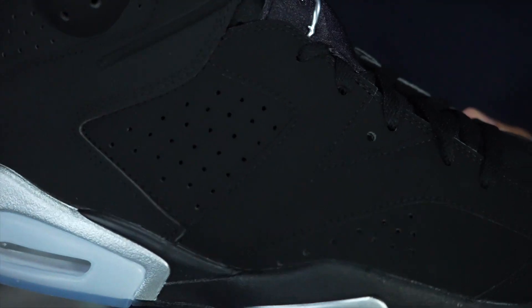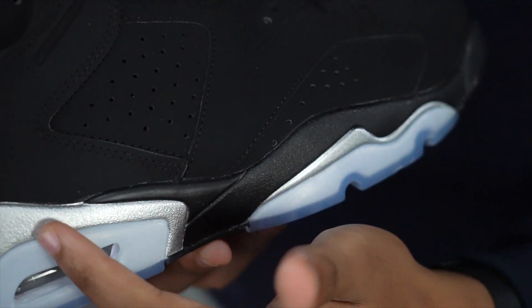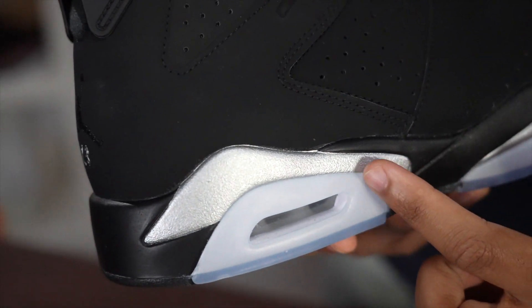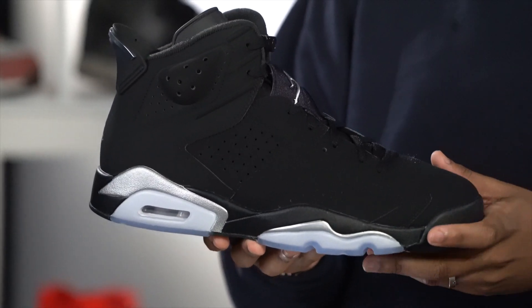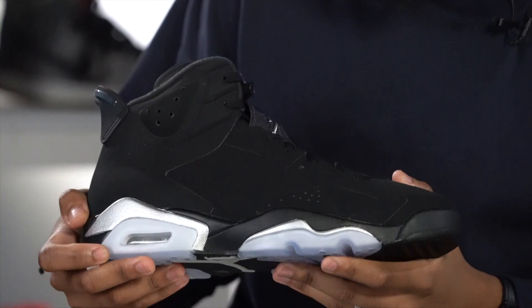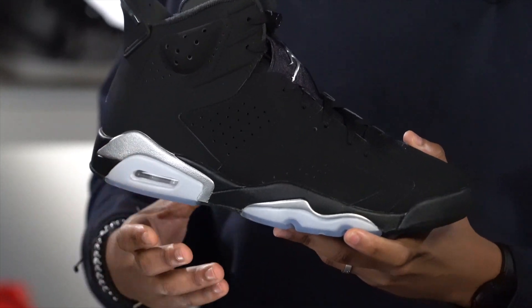Like it just looks so good. Where the DMP pack would have all the gold on it, these joints got the silver. And honestly, I ain't gonna hold y'all — I like these joints a little bit better than that DMP pack. It's something about the silver that honestly gets to me. These joints are just so nice.